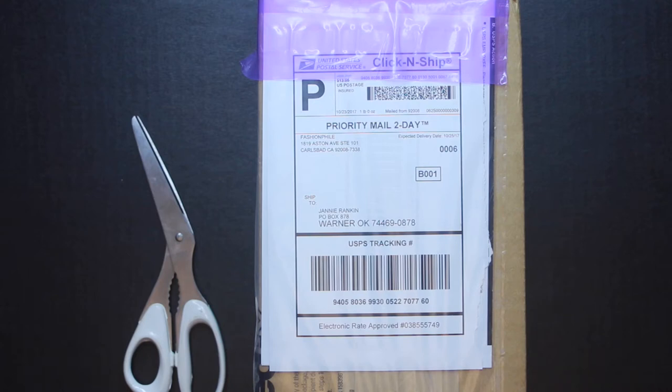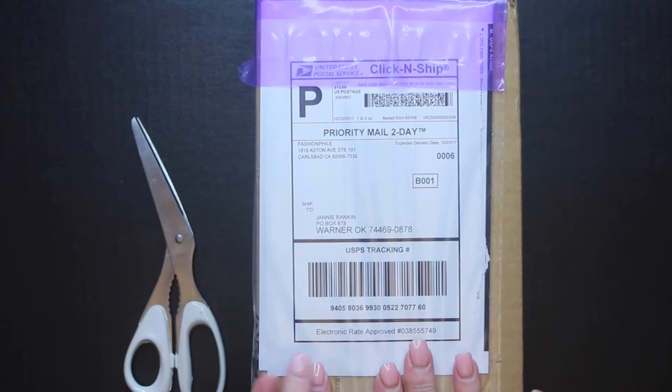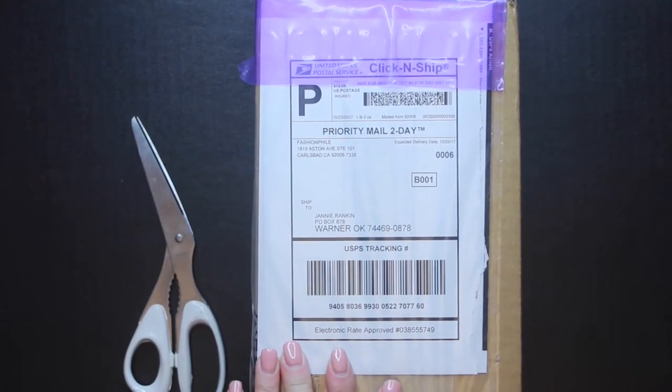Hi, it's Janie. Welcome back to my channel. Today I'm going to be doing a true unboxing of an item that I ordered from Fashionphile.